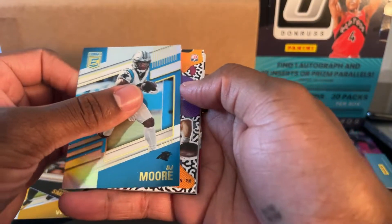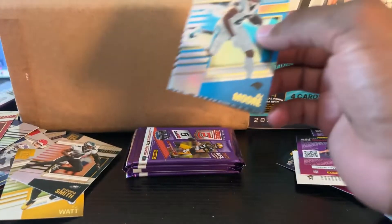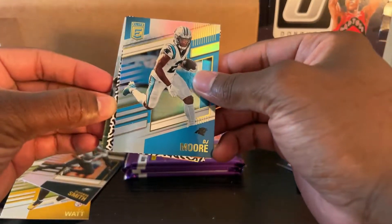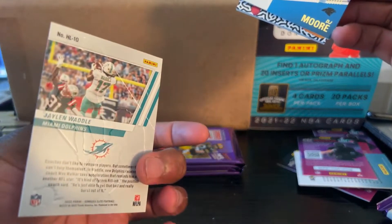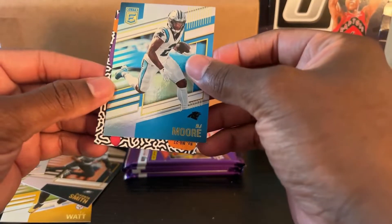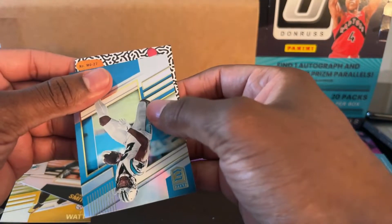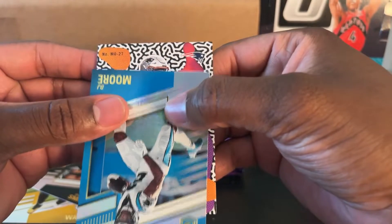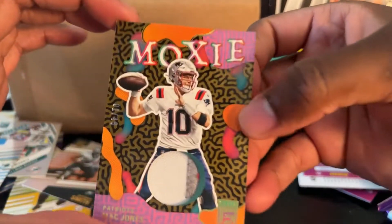DJ Moore — oh, that looks nice. That's an actual thick card, that's an actual good thick card, I think. Cordell Patterson. Davis Mills. Highlife with Jaden Waddle — I know Waddle is good. And then what do we have here? It says — this is for the Patriots. Matt Jones, out of 49. One out of 49. Moxie!